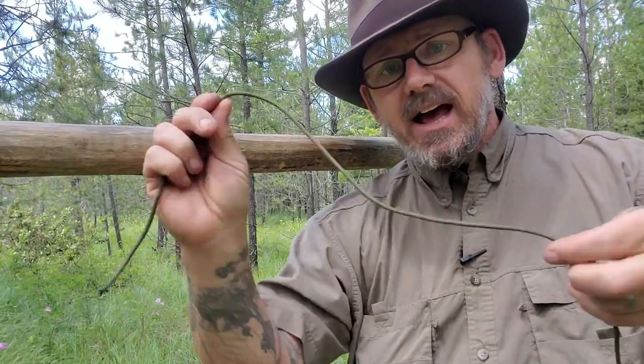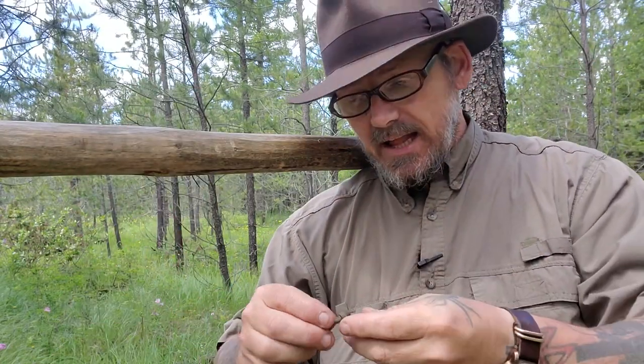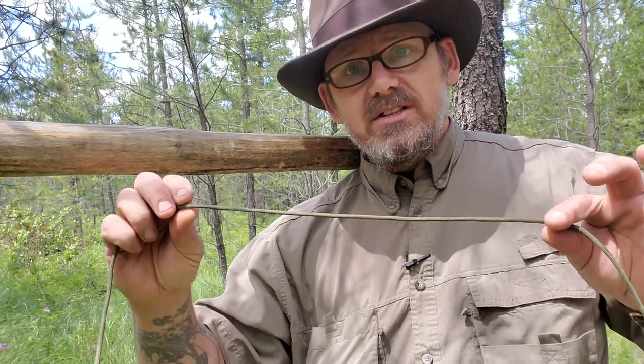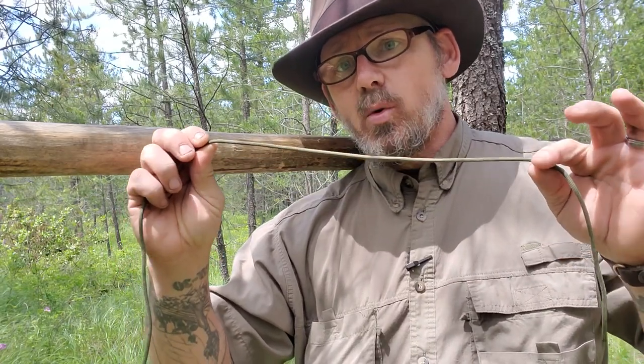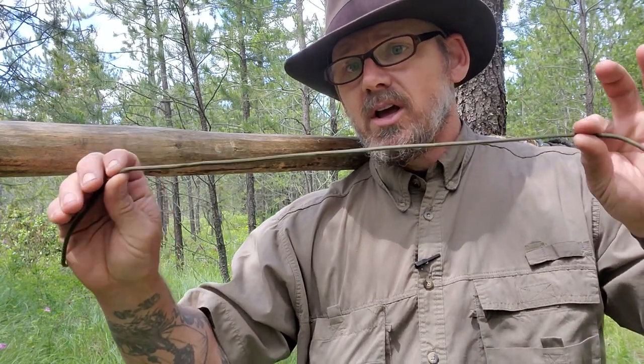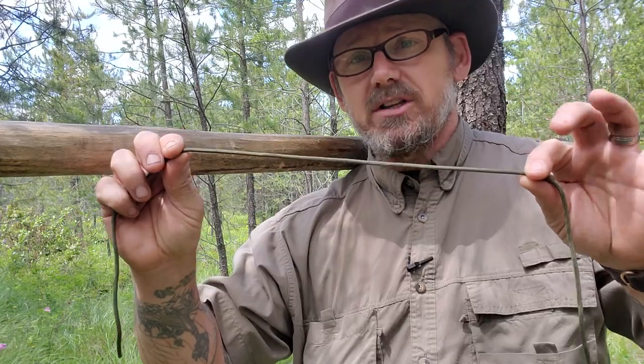Another key point: every time you put a knot in a piece of line, no matter what the line is, you weaken its strength. The line strength is rated on a straight pull. This is 550 cord. If you don't know the strength of the knot, I will assume that the working strength of the line is one third of its stated strength. So with 550 cord, you get about 180 pounds — maybe a little more, maybe a little less — as your working strength as soon as you put a knot in it.